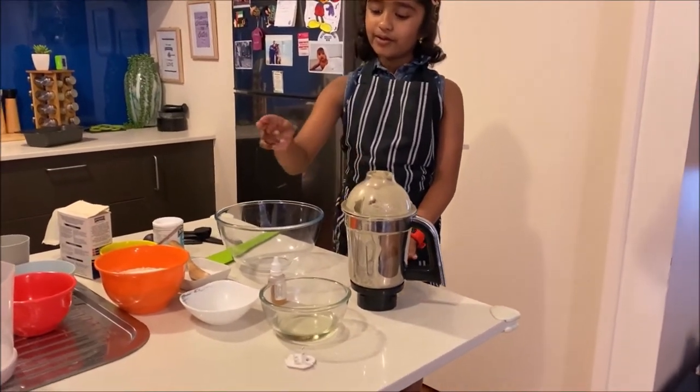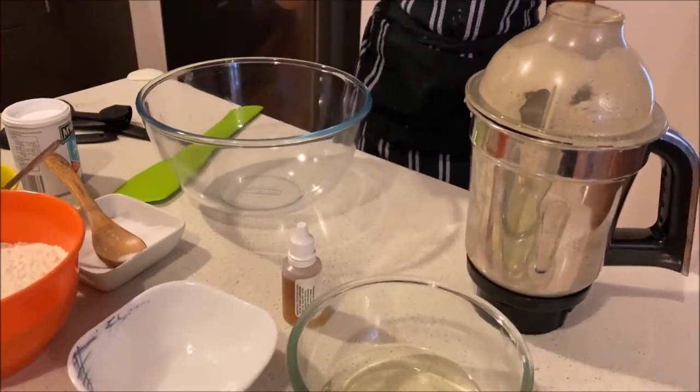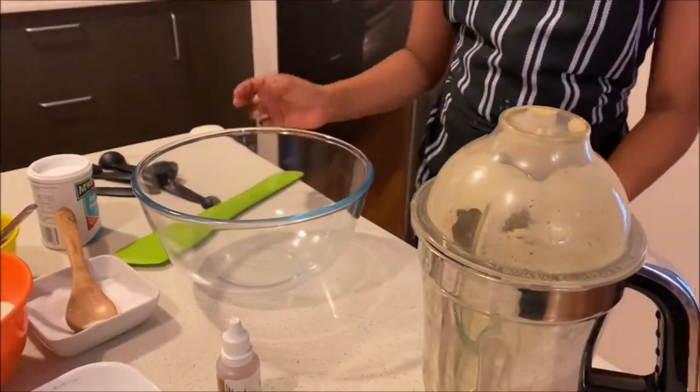oil, vinegar and vanilla extract into a big bowl and then mix it.